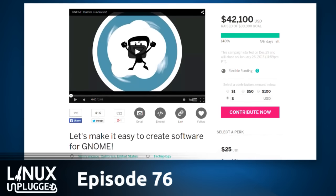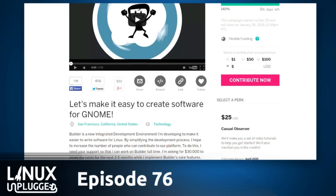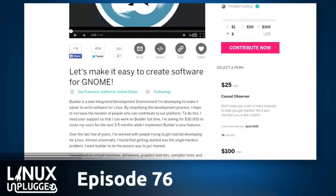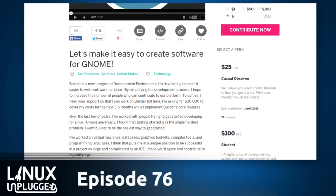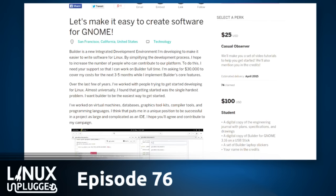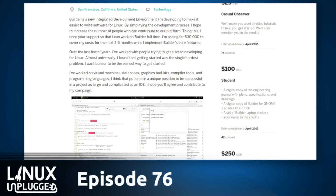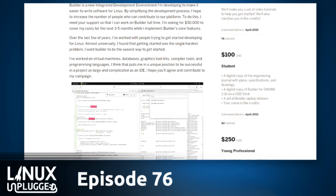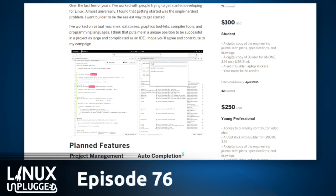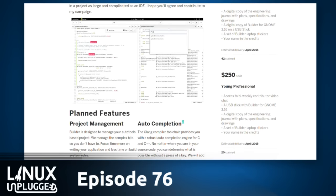I've been part of the free software community for a long time, and at some point I decided that fixing the tools we're all using is far more important than individual career growth. I had a great job at MongoDB working on their C driver — a great group of people who really care about free software. But this was the most important thing I could be doing, so I had to make the switch.